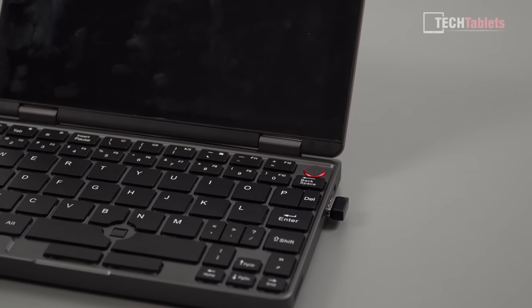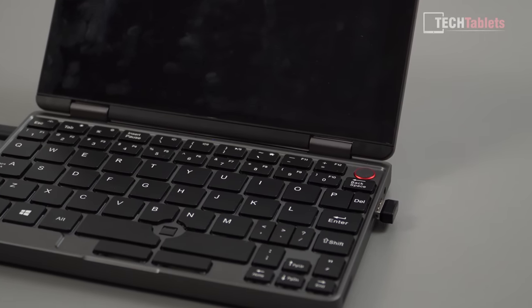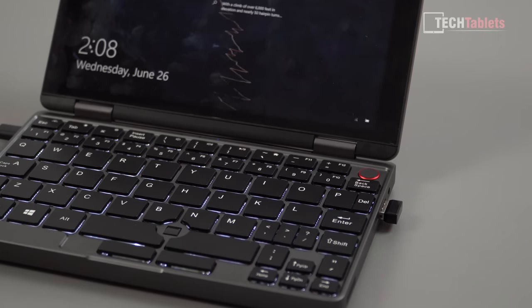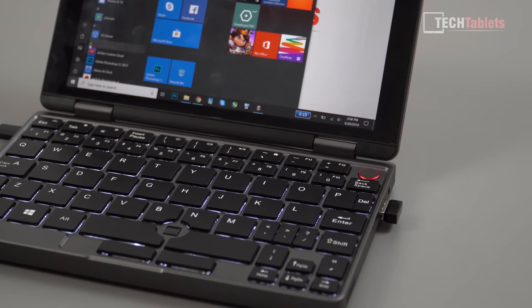This mini laptop supports Windows Hello via a fingerprint reader from FocalTech incorporated into the power button. Just waking it now to show how quick it is — it only takes about a second to unlock and go straight into Windows. Simply press it and it says hello and logs you straight in.